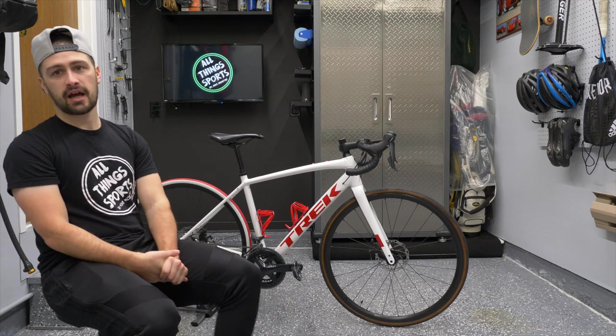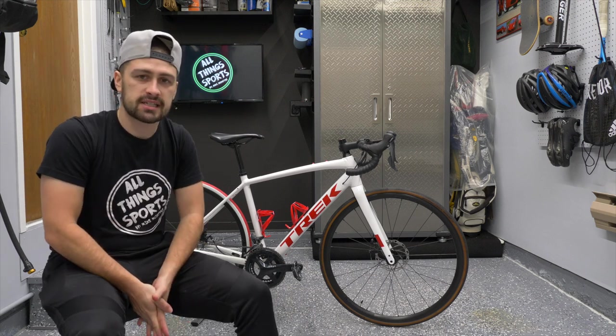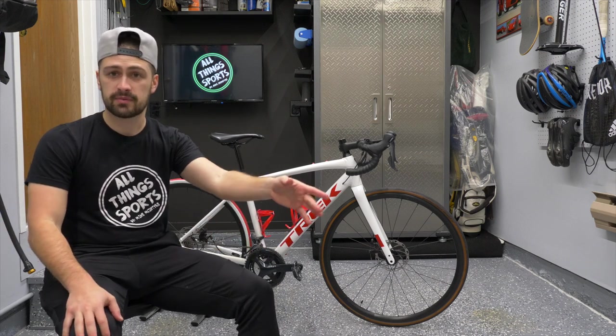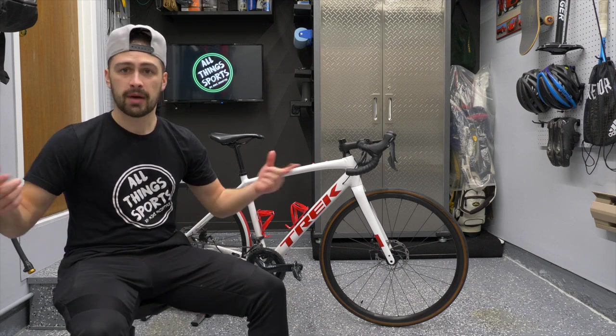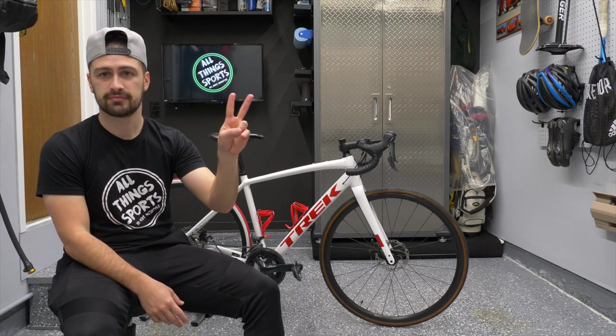And that is my review of the 2022 Trek Domani. Please let me know what you guys think down below. If you have any questions, shoot them down below and I'll definitely get an answer out to you. Like the video, subscribe to the channel, we're trying to get this thing bigger. Mike McIntyre, All Things Sports — signing off for now. I'll catch you guys in the next video. Till then, take care. Peace.